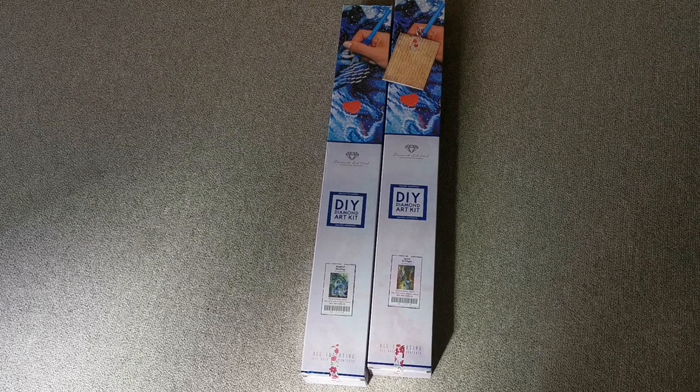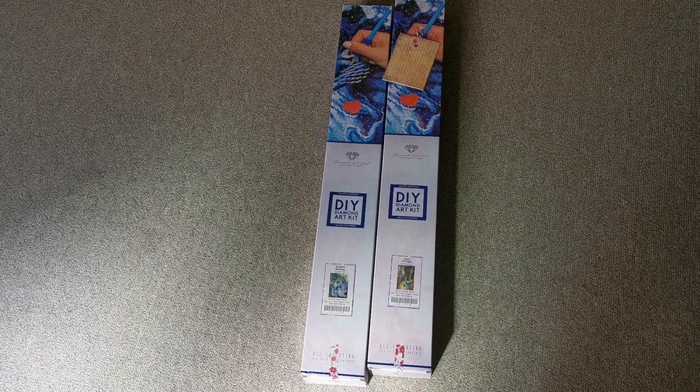If you've been diamond painting for a while, you would have heard the term 'unicorn painting.' If you haven't been diamond painting that long, a unicorn is basically a painting that you really, really badly want but it's very rare. Imagine my surprise when I found not one but two of my unicorns in South Africa!